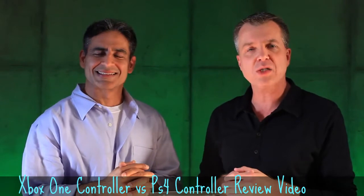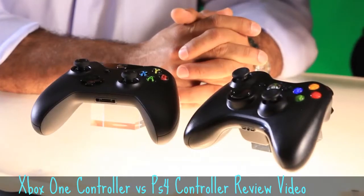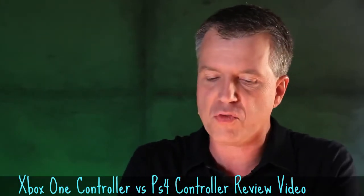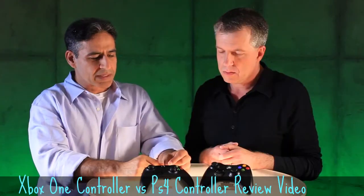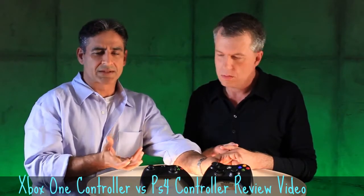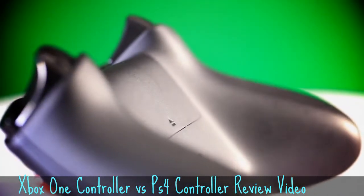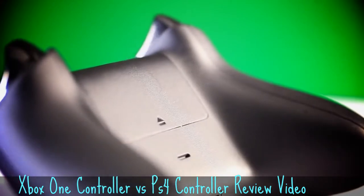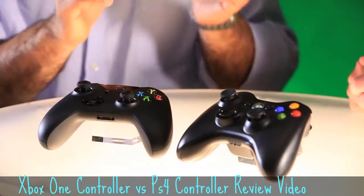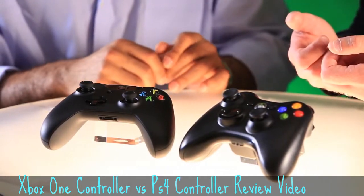I have owned both consoles, so both controllers have been around me. Personally, if I were to choose, I'd have the Xbox 360 controller just because of the build quality — the way it feels, it feels a lot more sturdy and rigid than the PlayStation 3 controller. The PS3 controller feels really plasticky and the size is really small in comparison, so it feels condensed on your fingers. If it were a bit bigger and felt more solid in terms of build quality, it would probably be a great controller in general.